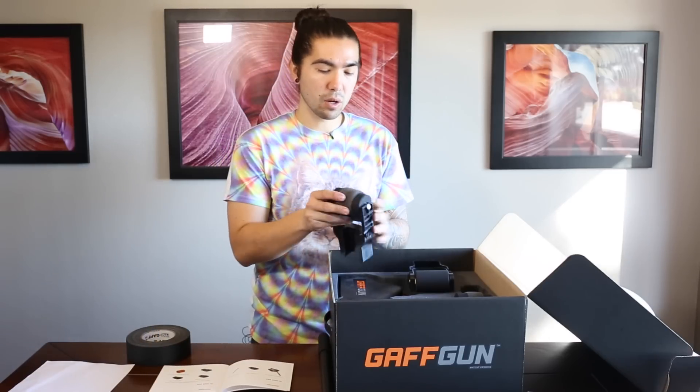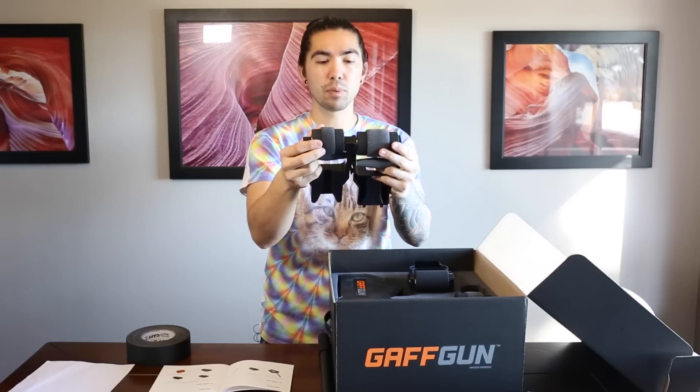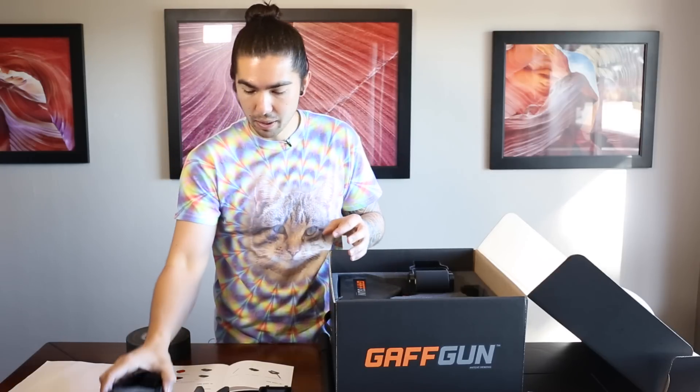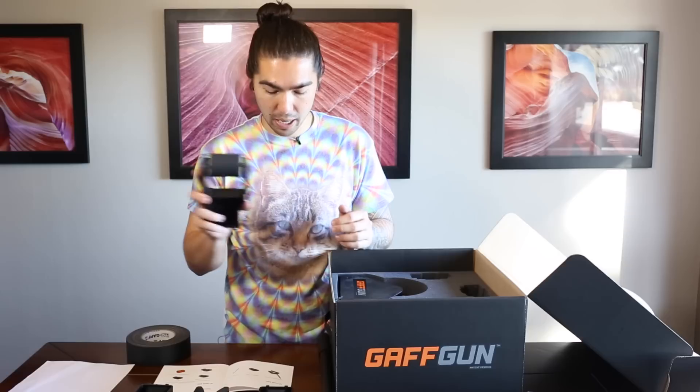These are the cable guides. They come in different sizes — the foam in the middle is a different width, and you put in a different one depending on how many cables you want to fit under or how thick your cables are. I got the set that has all the different attachments: the large cable guide, the medium cable guide, and the floor guide.